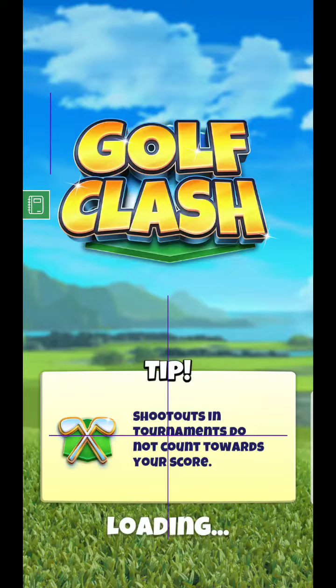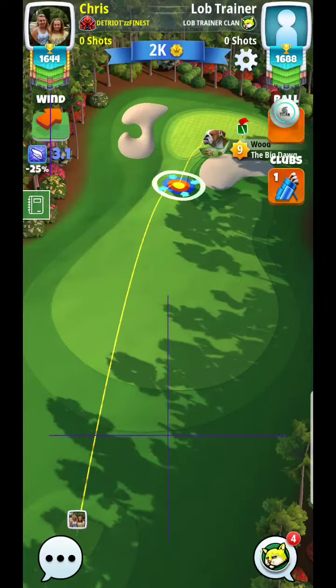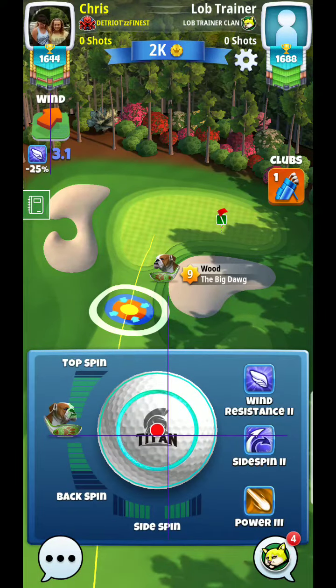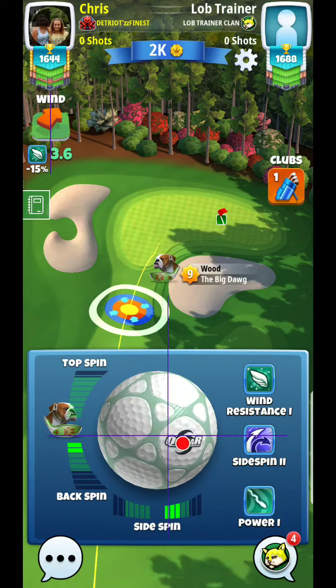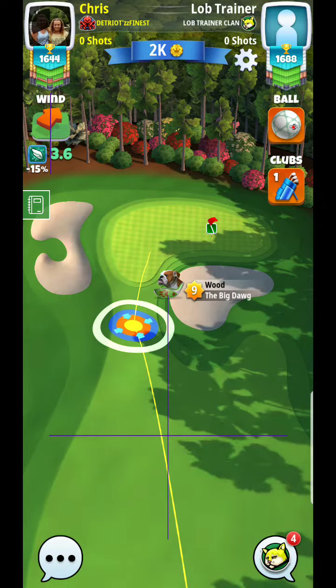All right, welcome back for another tournament — third anniversary, rookie division. Here's hole number one that we're going to take a look at. One of the things I'll typically do here is apply as much backspin as I can to control the backstop of the hill. That's more or less the approach you're going to see me take here.